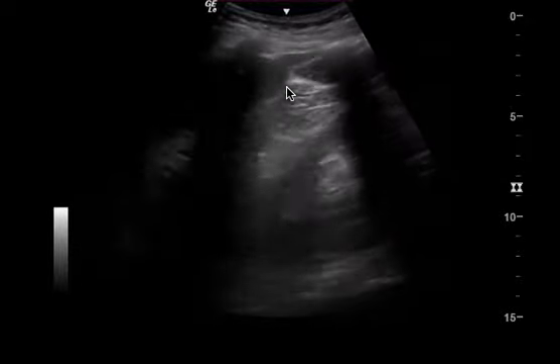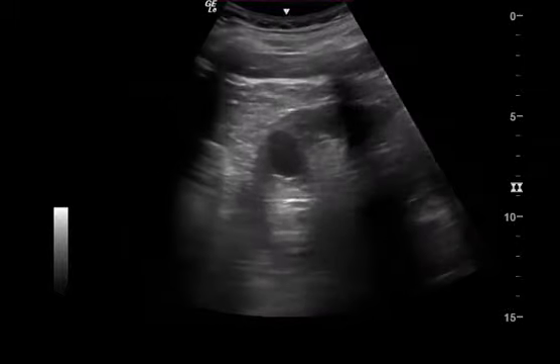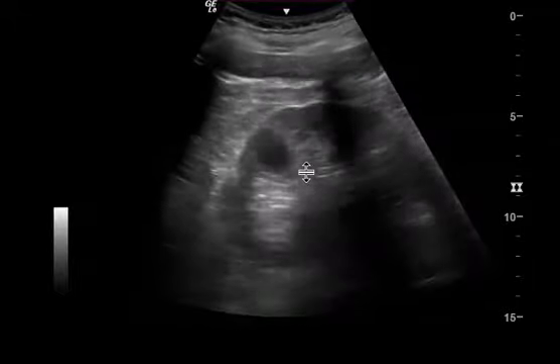So even though I don't really see any free fluid in this one spot, I still think it's a limited study. There is also this view here, and this focuses on the kidney, and you appropriately move the probe more towards the axilla.